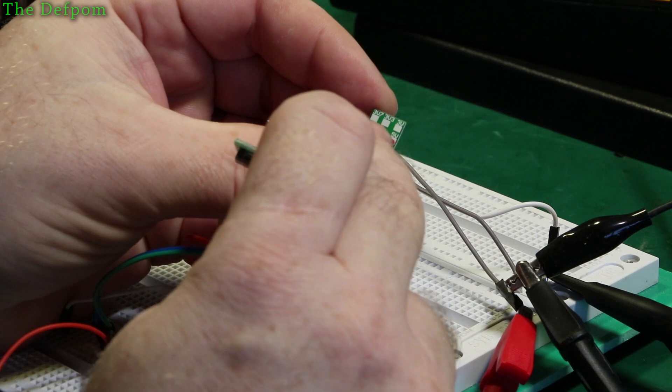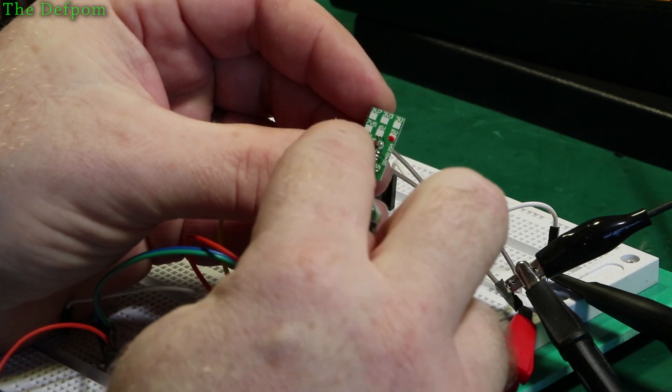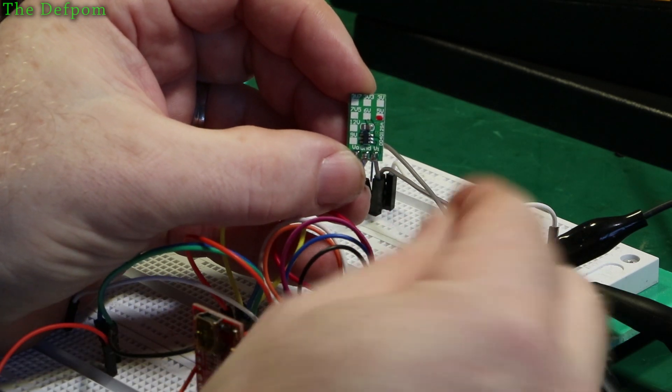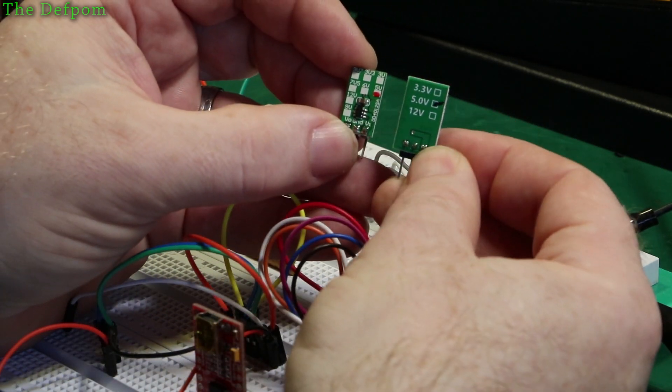This one comes in voltages like 3.7, 3.3, 3, 7.5, 6, 5, 12, and 9 volts. That's what these ones come in. This one comes in 3.3, 5, and 12.